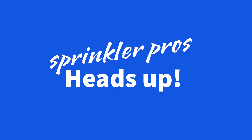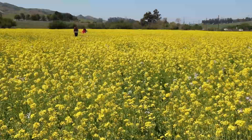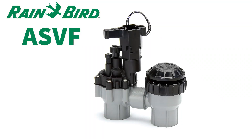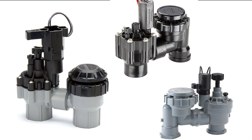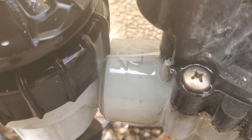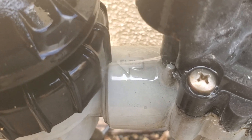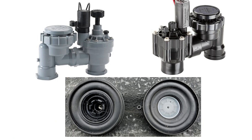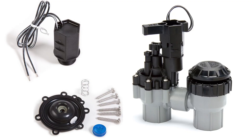Heads up: I avoid bashing on my videos but periodically I feel the need to give you a heads up on certain popular products based on my experience. In this video I am giving you a heads up on Rainbird's ASVF series anti-siphon valves. I don't care for them because of how bulky, clunky, and heavy they are compared to Hunter and Irritrol. Also they have a diaphragm that sticks out from under the bonnet and is exposed, so over time it eventually disintegrates and allows water to leak or squirt out, requiring a replacement. The other two valves have diaphragms that remain internal and protected. Also, Rainbird's replacement parts have become more difficult to obtain since it appears they don't want to be in the parts business.